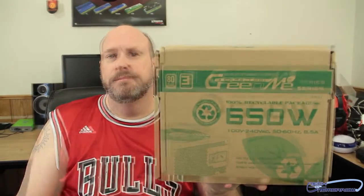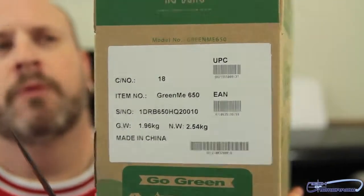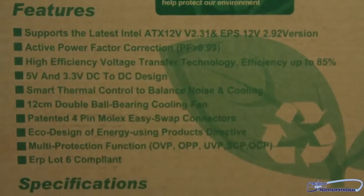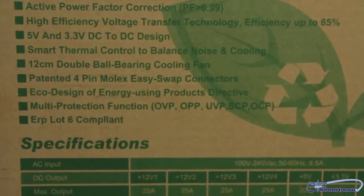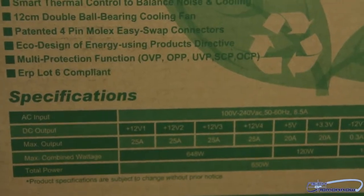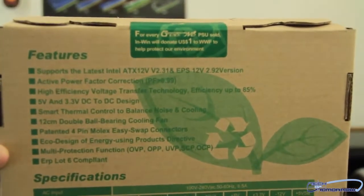Let's look at the box. You can see it's the Green Me. Flipping around the side, we take a look at the features on the back of the box: 650 watts, 100 to 240 VAC, 50 to 60 Hz, 8.5 amp, DC-to-DC design, 105°C high quality capacitors, and strict voltage regulation.